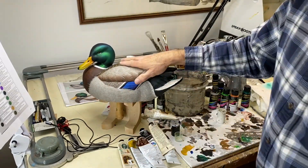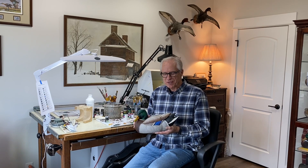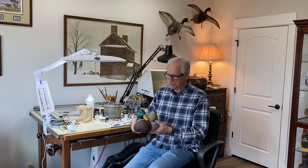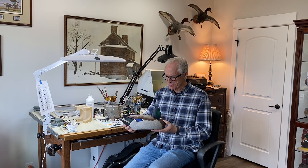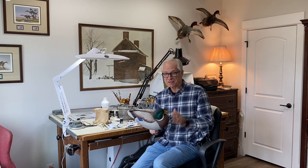Hopefully those close-ups are helpful, and I did want to show you that the project was finished after we carved. Just another quick note — I am going to provide some high-resolution images of the finished decoy at the end of the video, so make sure you check those out.